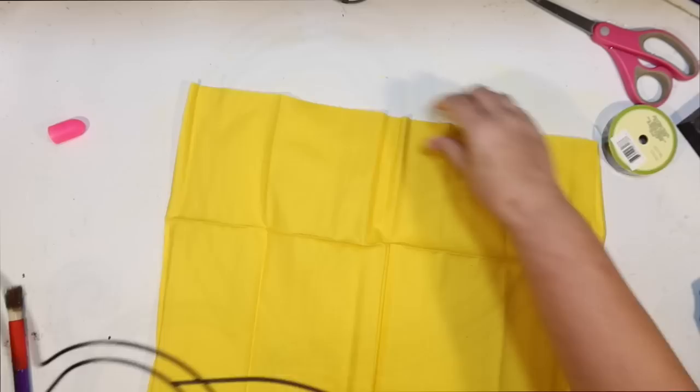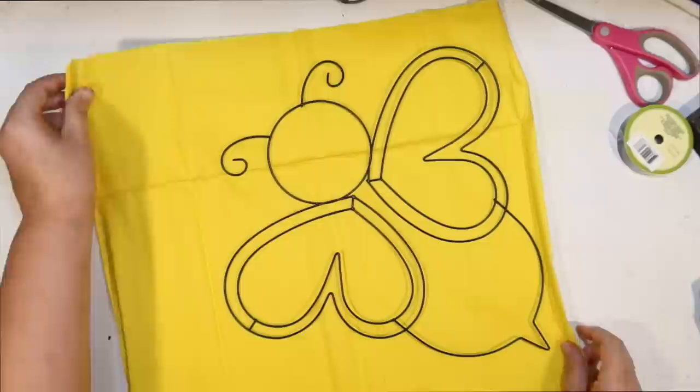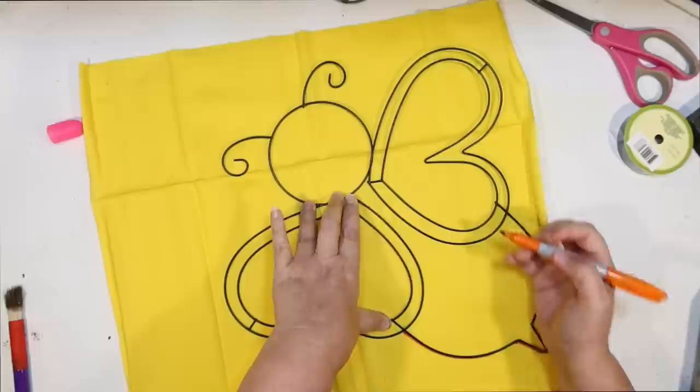I picked up some bright yellow craft fabric from the Dollar Tree — I thought that would be perfect for the bee body and the bee head. So just using a Sharpie, I'm going to draw on the outside of the wires so I'll be able to cut this down to size.